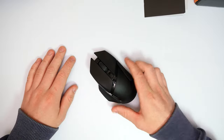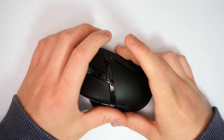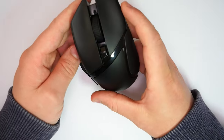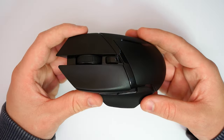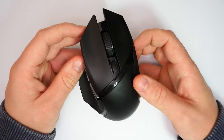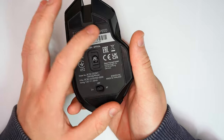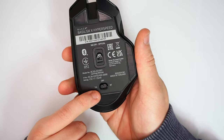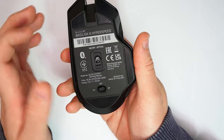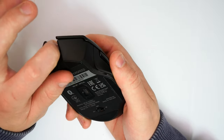And this is the mouse we're looking at — the Basilisk X HyperSpeed. This is an all black mouse with virtually no color whatsoever and no RGB, so it's as plain as it can pretty much get. On the bottom, we have all its information telling you about the Bluetooth and product management codes. We also have off mode, 2.4 GHz mode, or Bluetooth mode, depending on whether 2.4 or 5 GHz — depending on what your device can actually handle.